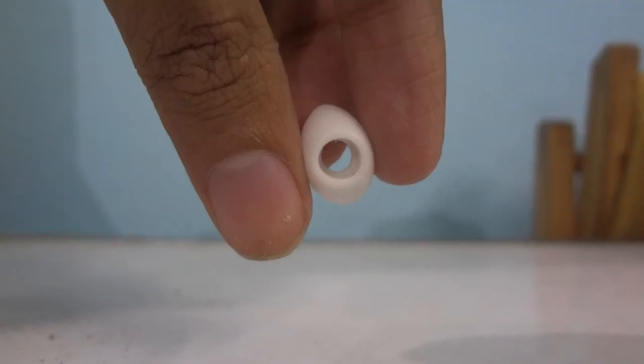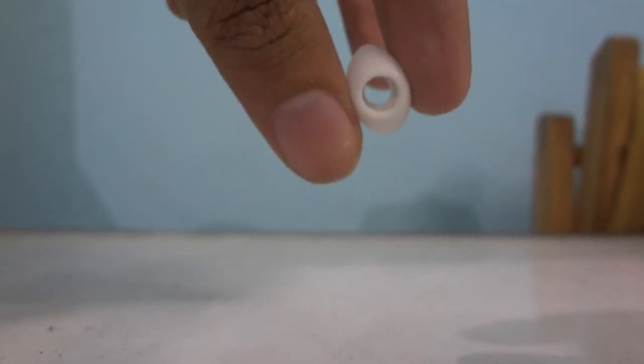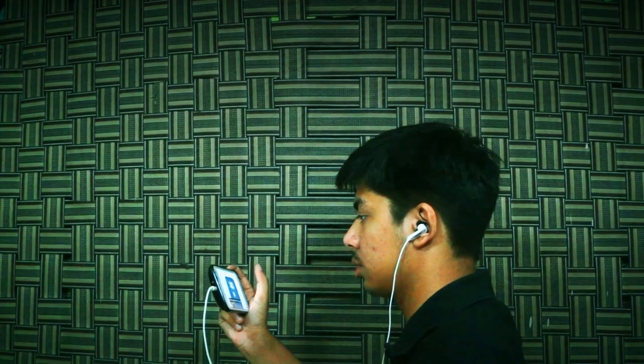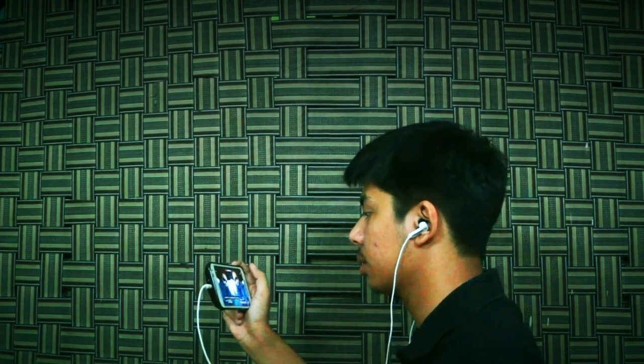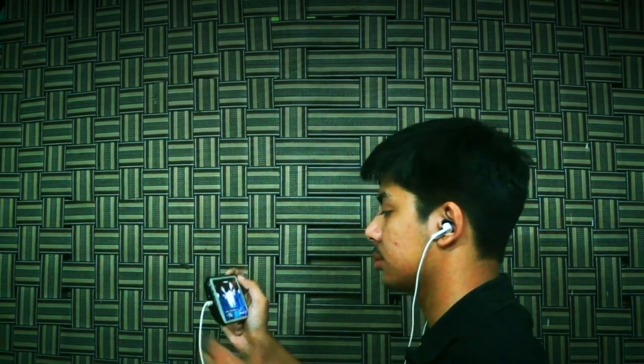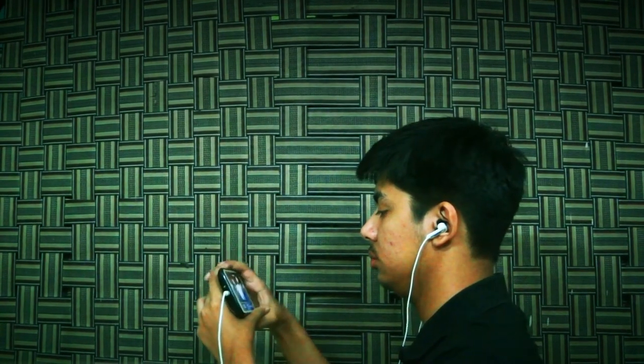Although I should mention that my previous unit's button did start malfunctioning after a while. The earbuds that come with it are pretty basic. They do grip the ears well and are comfortable to some extent. I have watched movies and TV shows with these and in my experience I have been able to use them for more than an hour without any discomfort.